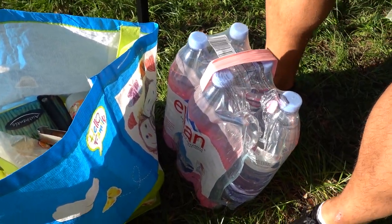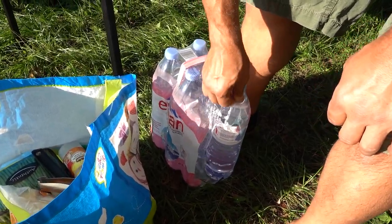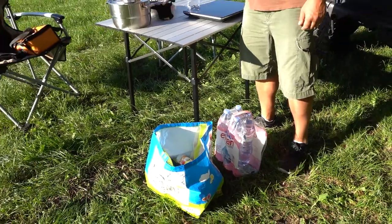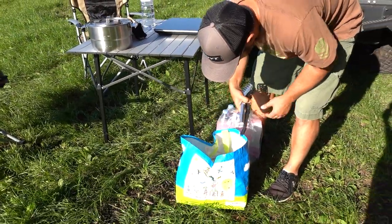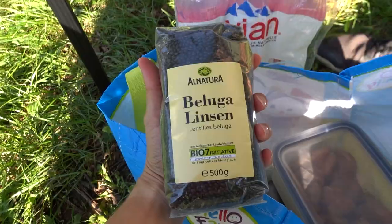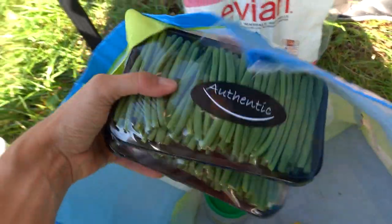Since we don't have water tanks yet, we just brought some water bottles — not ideal, but everything was decided last minute. For the meal prep we have rice, quinoa, lentils, some chicken, and some veggies.